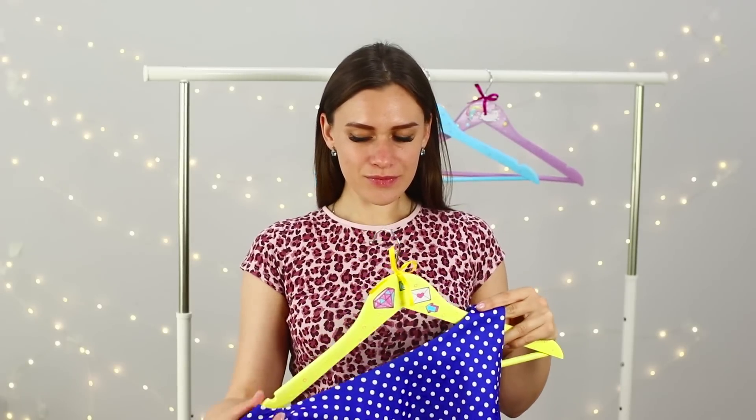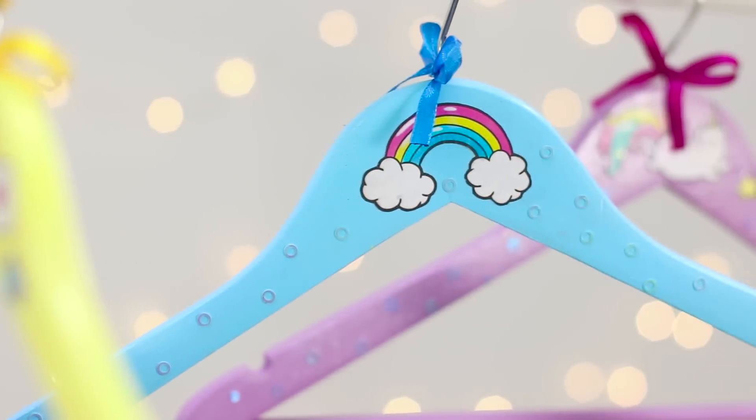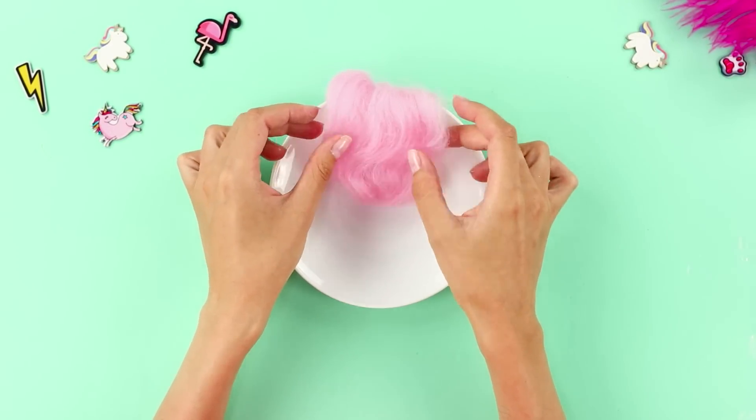Done! Add a little magic to your closet. For the next craft idea, you need a plate. Glue pink fluffy bangs to it.